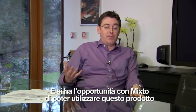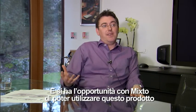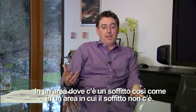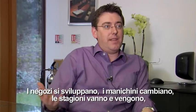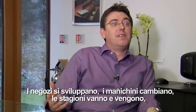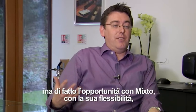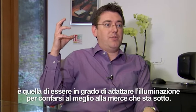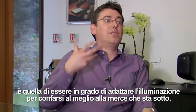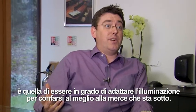With Mix2 you have the opportunity to use this product in an area where there is a ceiling and also in an area where there isn't a ceiling. As retail moves around, as mannequins change, as the seasons come around, the flexibility of Mix2 allows you to adjust the lighting to suit the merchandise underneath it.